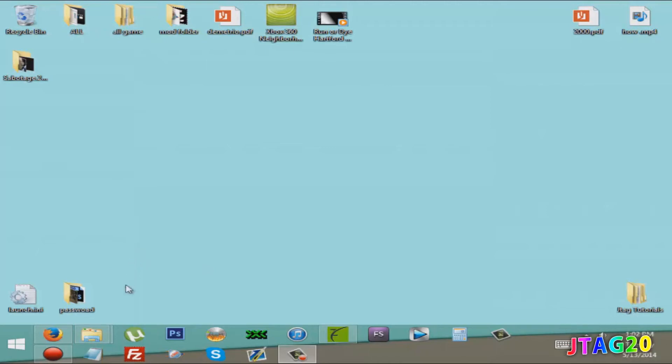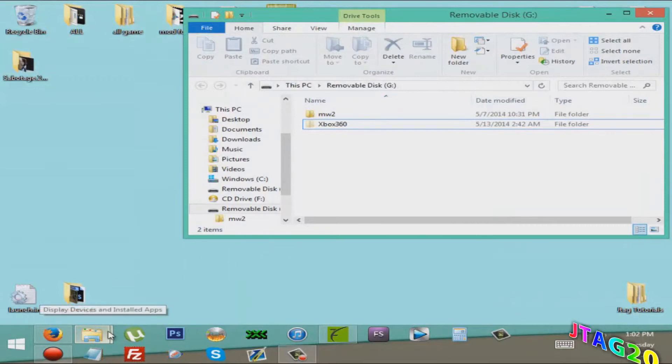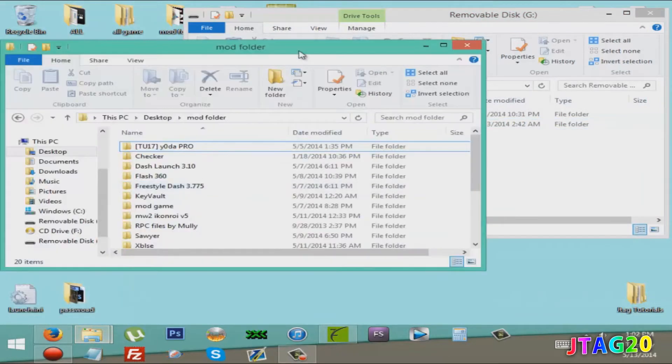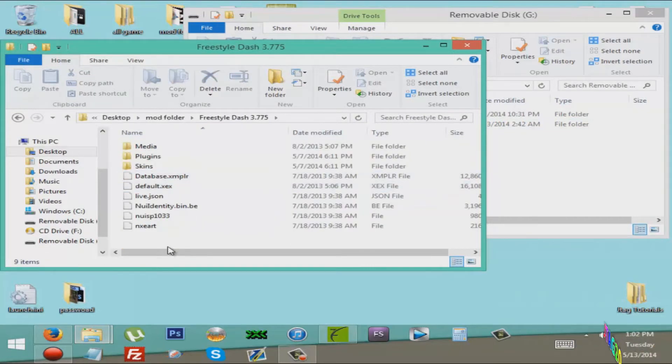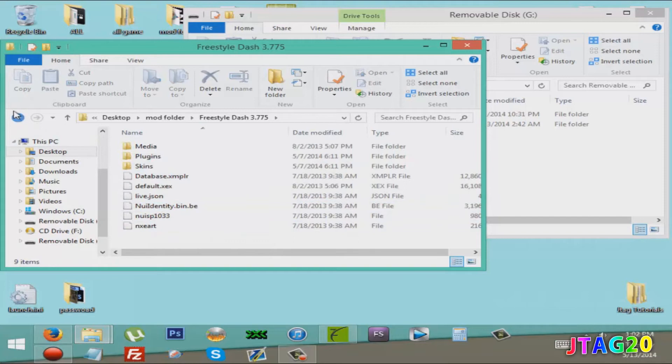The only thing you need is just this file. I'll put everything in the description — it's just this one little file. Just put it on a USB, and basically that's it. You don't have to configure anything. Just download these files and put them on your Xbox — your JTAG or RGH, either way.